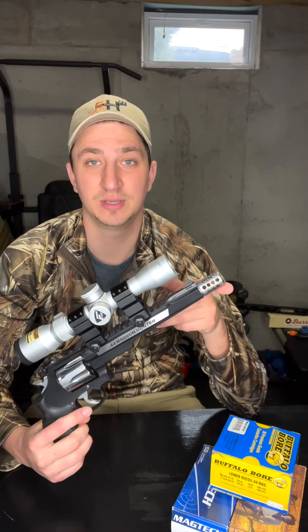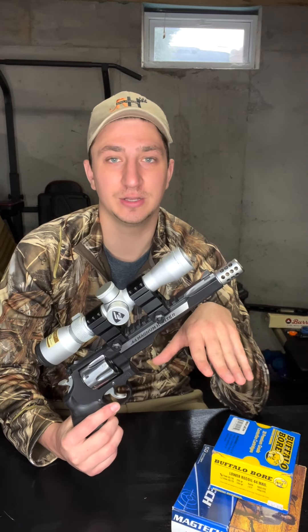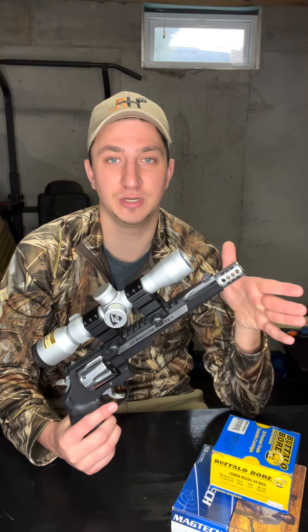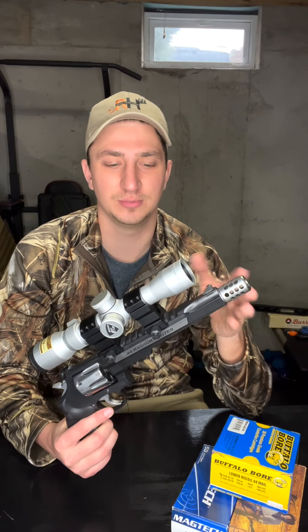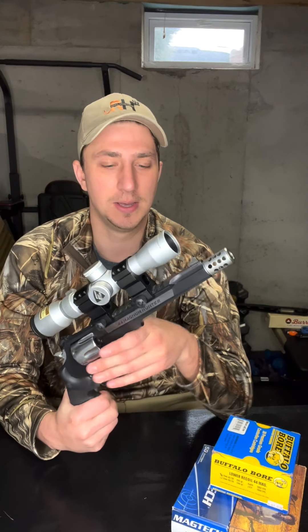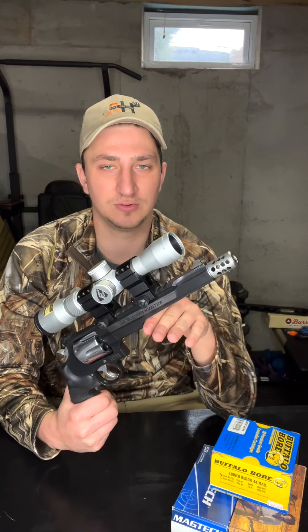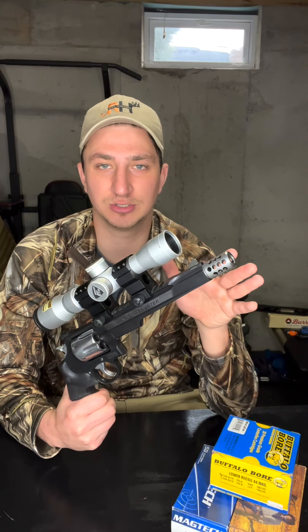The muzzle brake is amazing — it really makes this handgun manageable to shoot. Especially if you're a first-time handgun hunter or new to shooting handguns, this is a great option. The gun is heavy and with the muzzle brake it really doesn't kick that much. With a scope on it, this gun is probably in the five-pound range, but it's a great starter handgun for practicing and learning how handguns shoot in your hand.